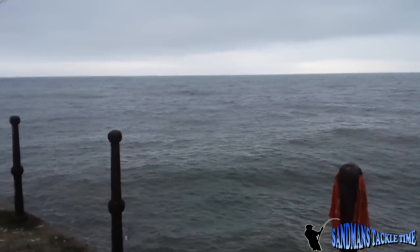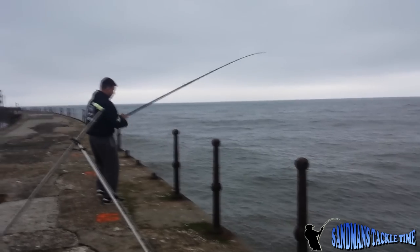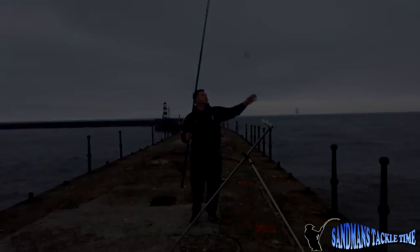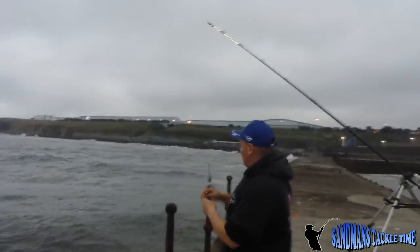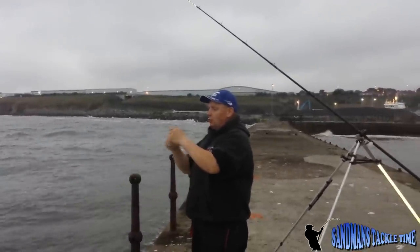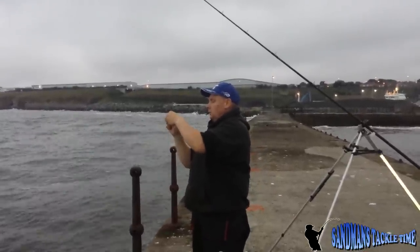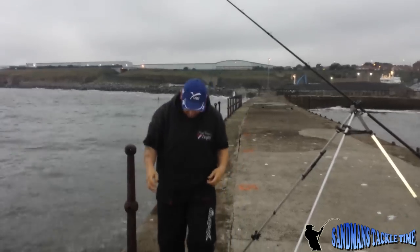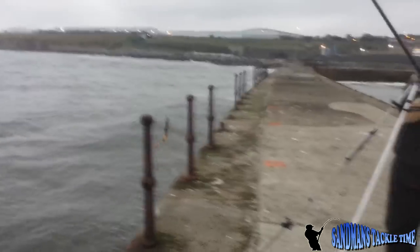It's beautiful cod weather today - it's got cod written all over it. Like I say, this is 50lb Spectra Braid right the way through. I normally use a shock leader but today I haven't got one on. I'm going to simply clip that onto there - just turn the fabric a bit so it sits in there properly.